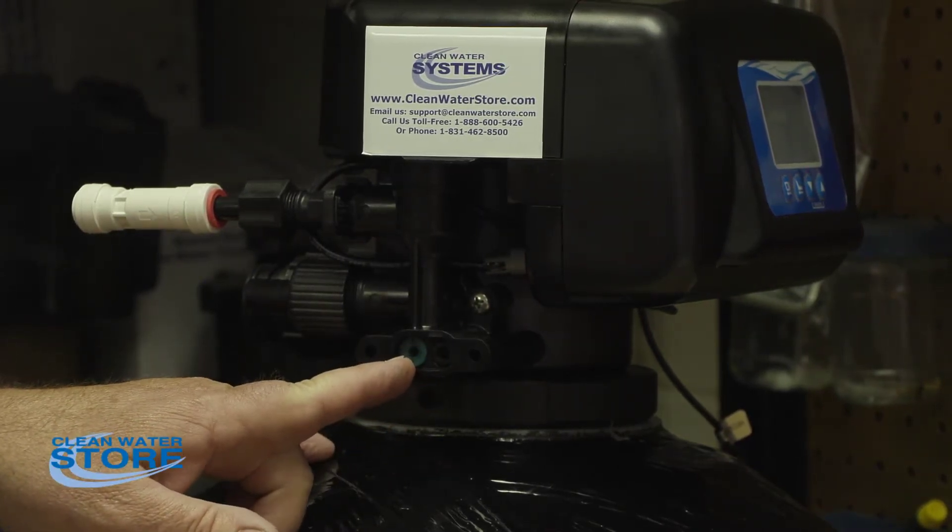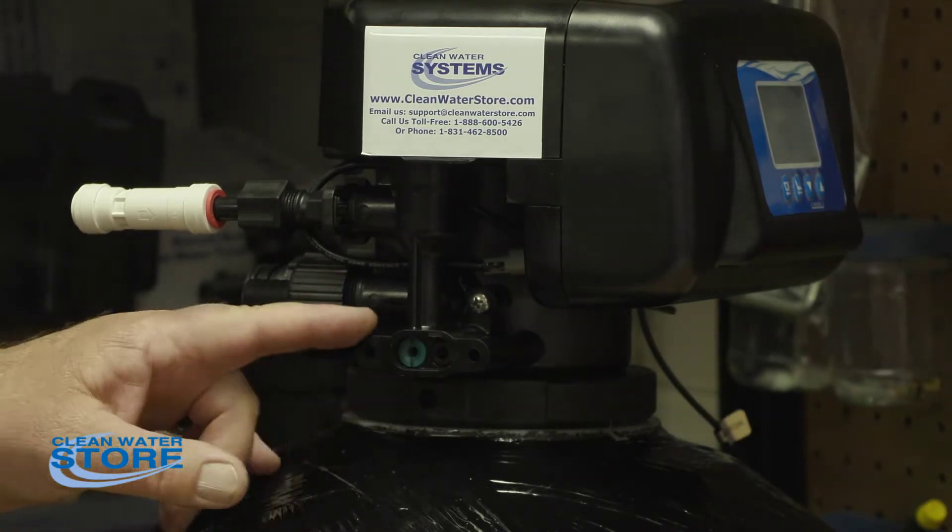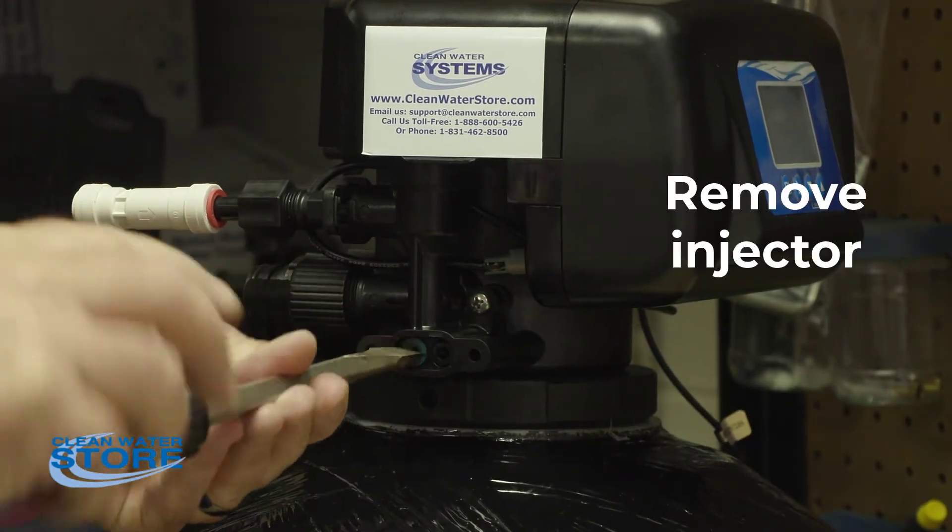This right here is the injector. These are different colors. If you have softeners, they're different colors for the air valve. They're green.